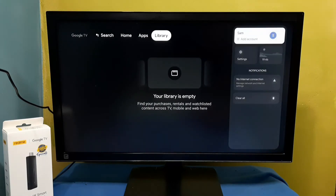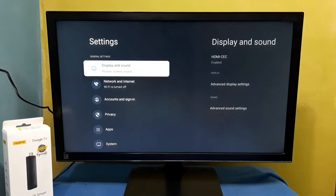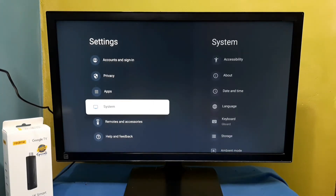First select settings — go to the right side, top right, then select settings. Then select system.